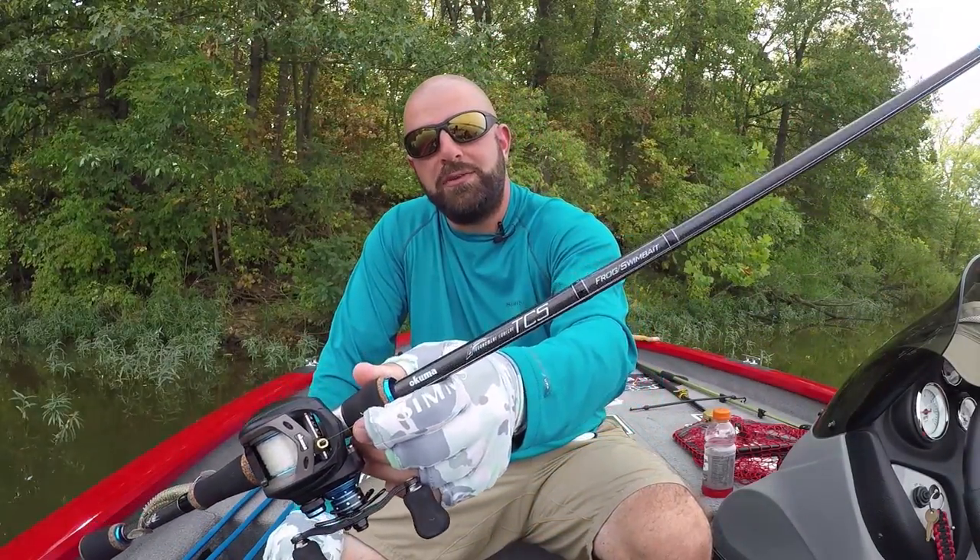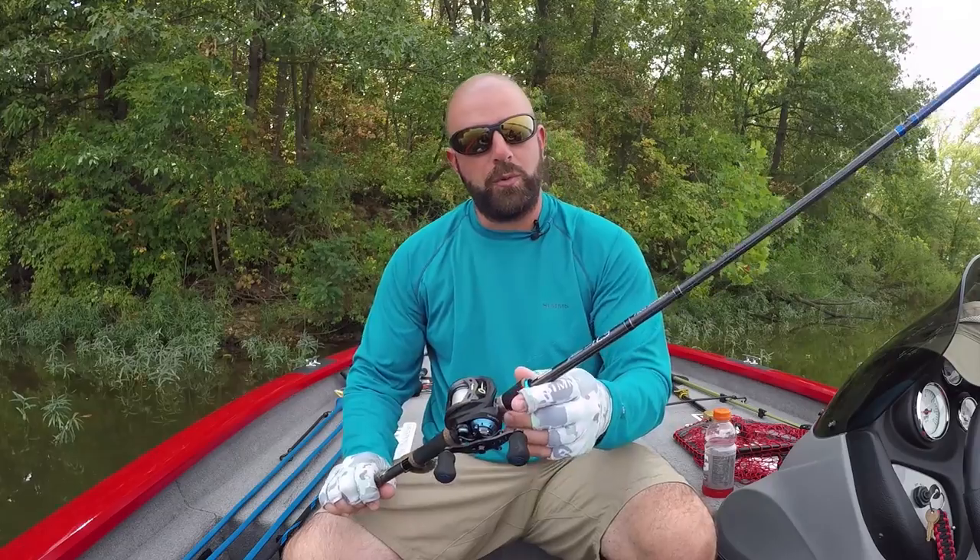We're talking about the Akuma TCS Frog swimbait rod. This is a 7-foot 3-inch, heavy power rod with a faster action. Now the majority of the rods in the TCS lineup have that moderate action, but this is one of the few rods in this lineup that have a faster action.